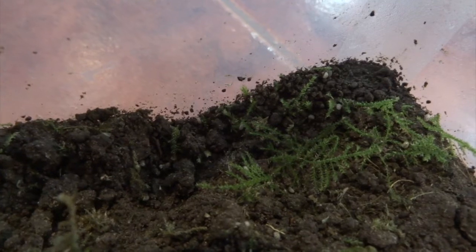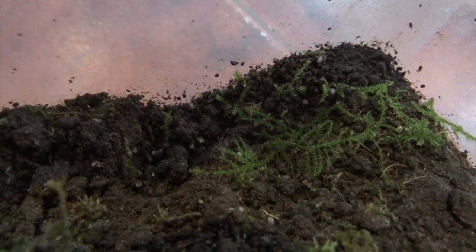I've bred giant African train millipedes before but I've never bred pill millipedes despite keeping them a few times. I kept a species from another tropical country — it was a metallic green color and about two centimeters when curled in a ball, quite a big species. These ones are tiny, just woodlouse-sized.